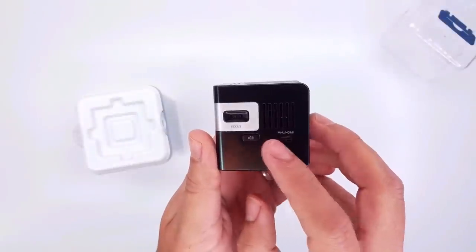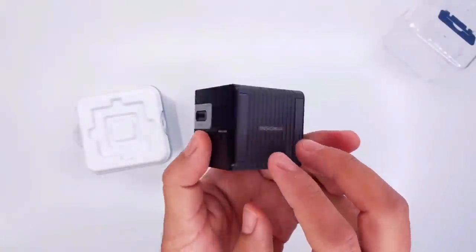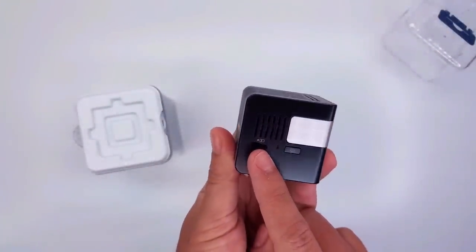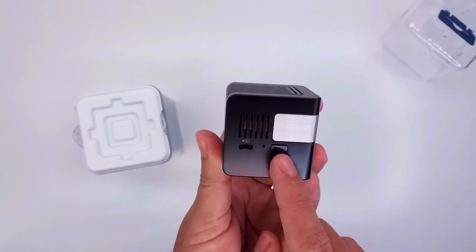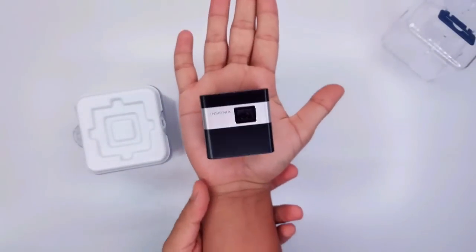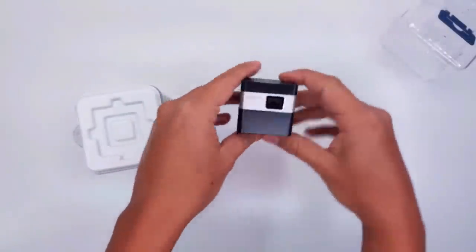There's your volume button, your HDMI input, your Insignia logo, some stickers for classification, your micro USB to charge, and your on/off button. This projector is so small it fits on my palm and there's still more space.